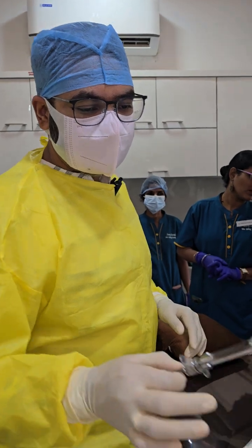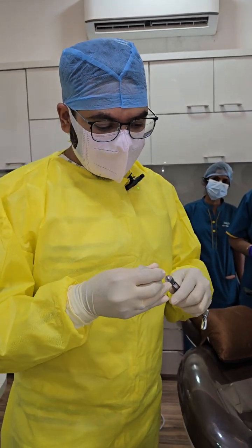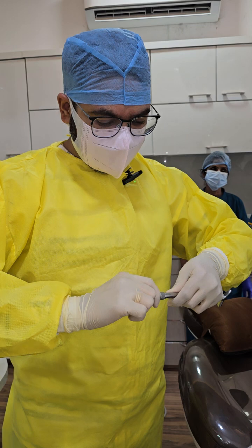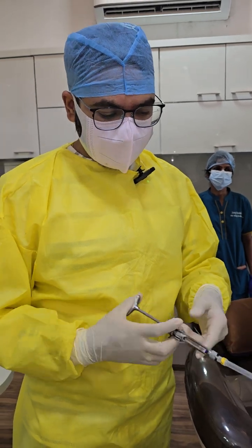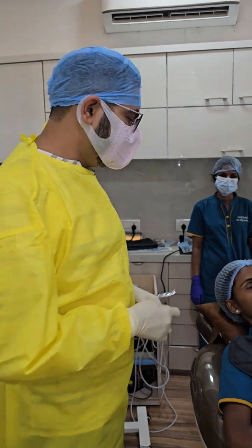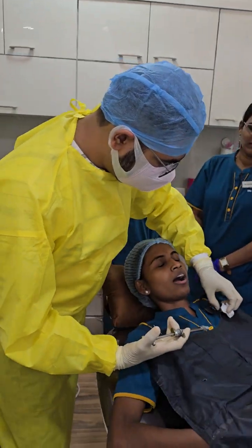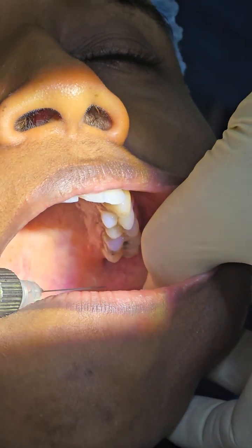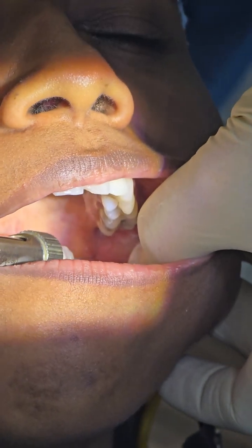Once the infiltration has anesthetized the superficial area of the block, now it is time to use a longer needle. This also we introduce very gently into the mucosa — no swift actions while doing local anesthesia, no fast movements. It depends on our body language how well the patient cooperates. Never show the metal syringe to the patient. Tell the patient to relax the shoulders and keep their head up. Place gauze and reflect the mucosa away from the injection site.